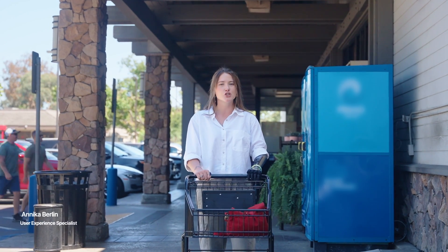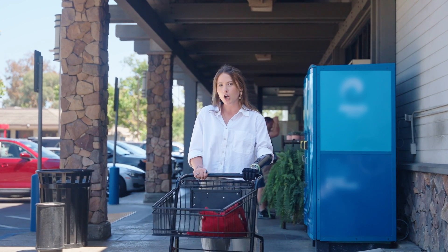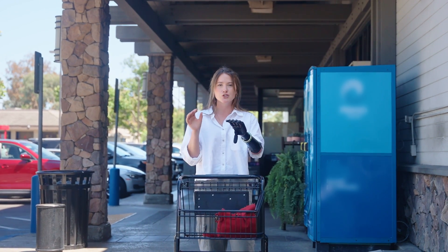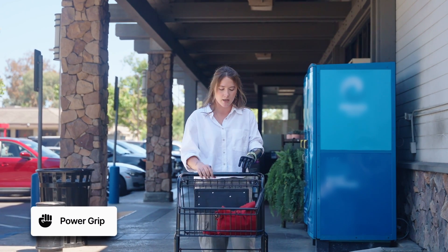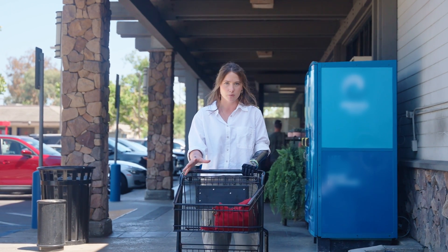Hi, my name's Ani and I'm going to show you how I push and pull and maneuver a shopping cart when I'm shopping using my ability hand. To begin, I like to always be in power grip. I found that this is the most helpful grip when gripping the shopping cart handle, especially as the weight is accumulating in my cart.